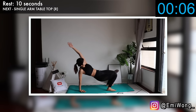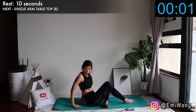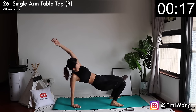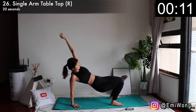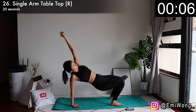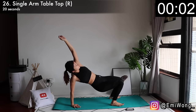Twenty-sixth is single arm tabletop, starting with the right side first. Lift your body up and also your left arm up — just hold it there. Lift your butt higher. This hurts so bad but we're stronger than we think. So let's hold it — only a couple more seconds to go. Oh my god, we got it.